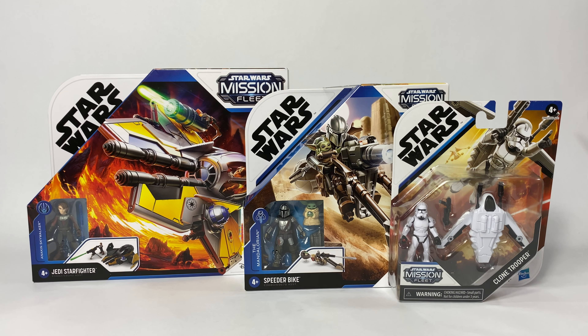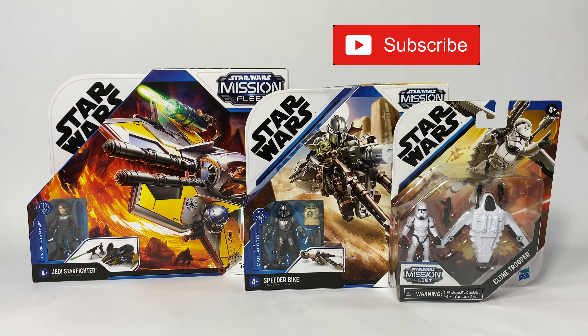What's up guys? This is Austin back with another unboxing and review. I always like to start my videos by saying thank you to all of my new subscribers. If this is your first time watching one of my videos and you enjoy this review, I hope you'll consider subscribing.